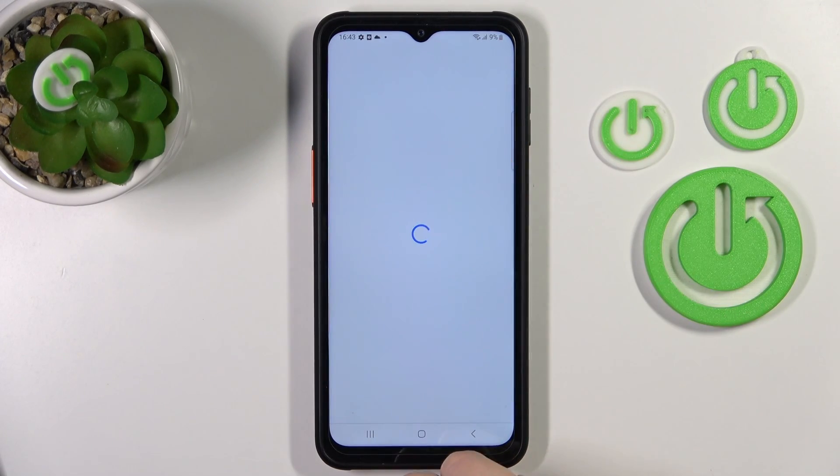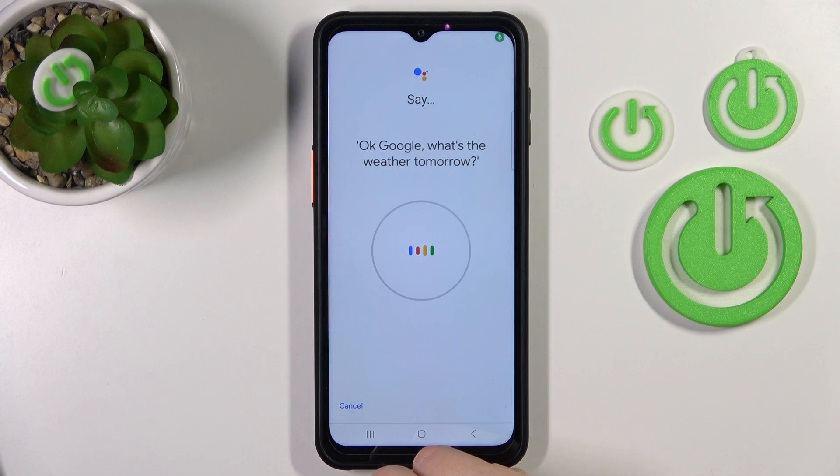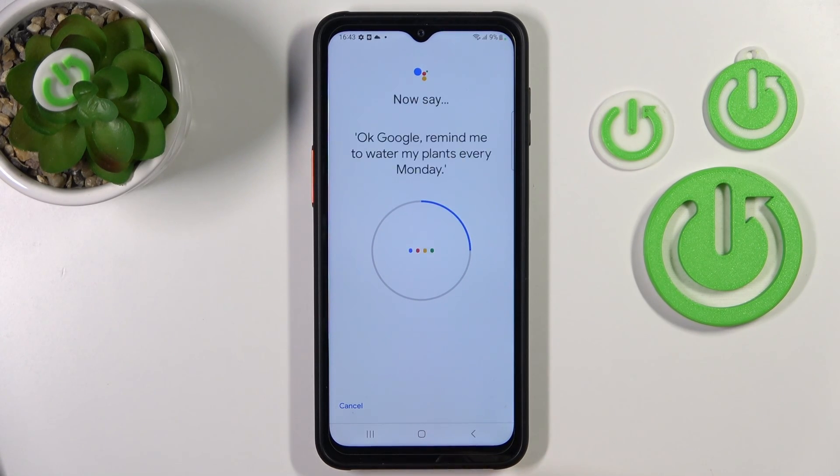Click here to train your voice model and say: 'Okay Google, what's the weather tomorrow?', 'Okay Google, remind me to water my plants every Monday', 'Hey Google, make a call', 'Hey Google, set a timer for 5 minutes'.